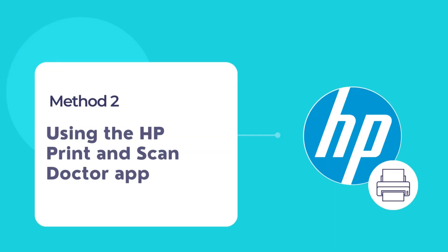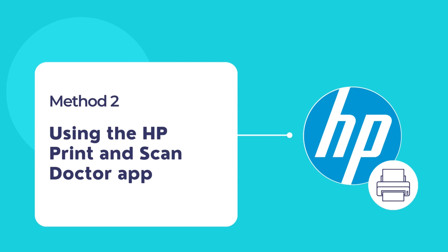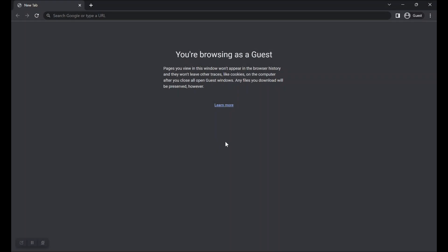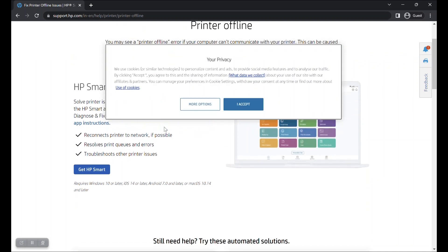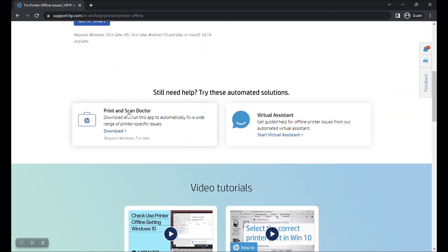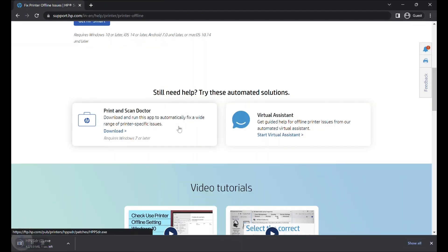If HP Smart is unable to fix the printer offline issue, then you can use the HP Print and Scan Doctor app to automatically fix the printer offline problem and restore your printer back online. To download the HP Print and Scan Doctor app, visit the URL shown here or check the video description below for the URL. Scroll down to the section Print and Scan Doctor and click on the Download button. HP Print and Scan Doctor should now begin downloading.